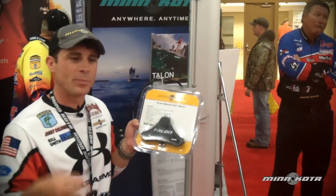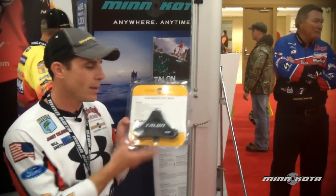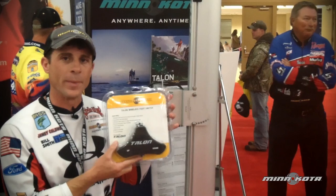Tap the down button with your foot — your talons deploy, you go right back to fishing. When you want to bring them up, just tap the up button. Can't beat it. Brand new accessory for the Minn Kota Talon.